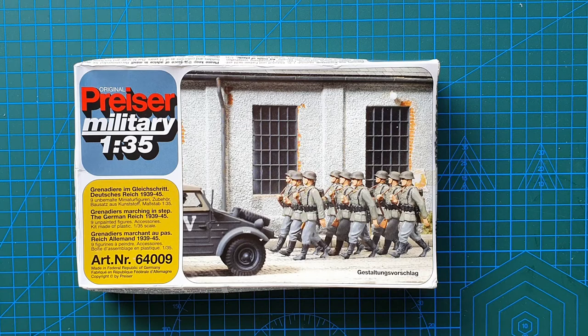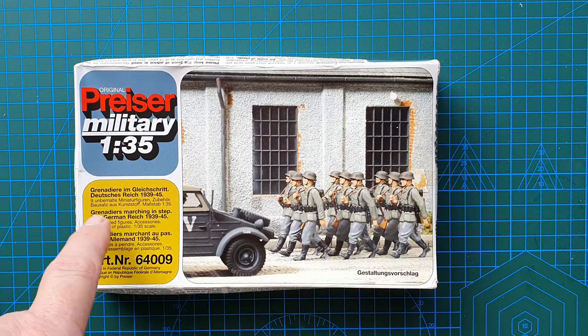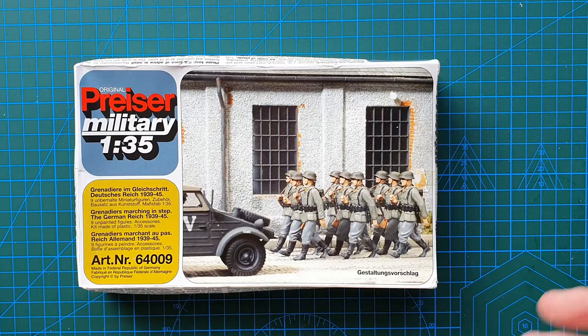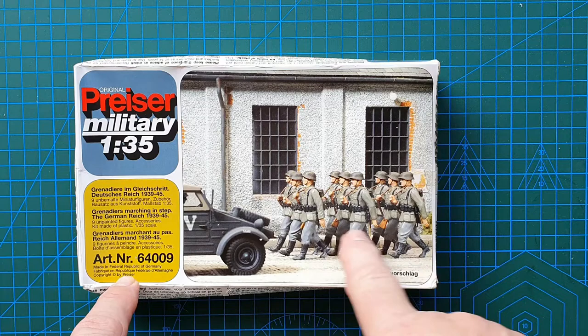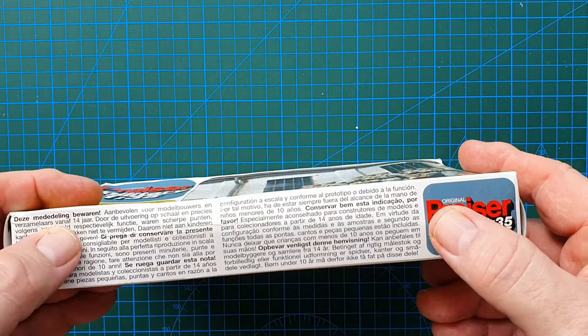Hi guys, welcome to another kit review — today's going to be a fairly short one. We're having a look at a kit from Preiser, 1/35th scale, kit number 64009: Grenadiers Marching in Step, the German Reich 1939 to 45. You get nine unpainted figures all marching in step, 1/35th scale. Let's have a look at the box first.